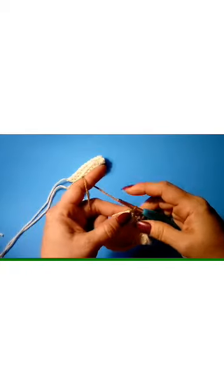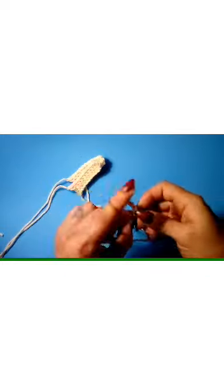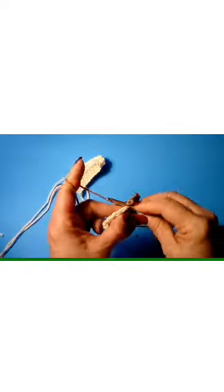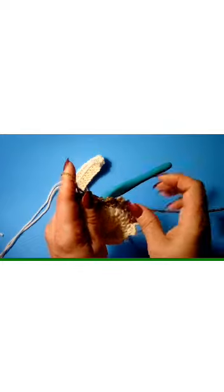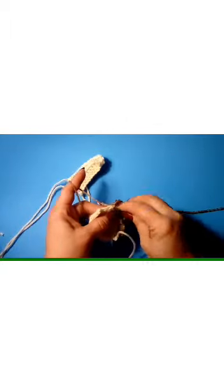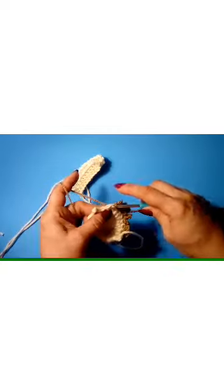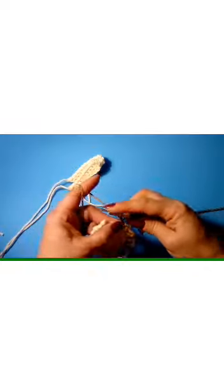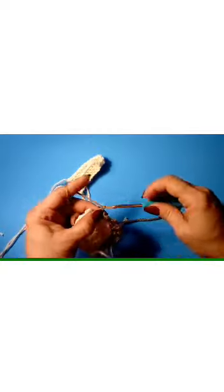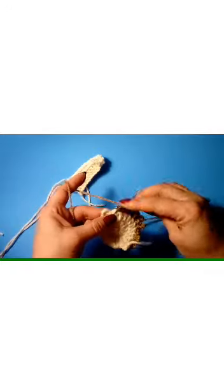Single crochet in the next stitch, chain five — 1, 2, 3, 4, 5 — slip stitch in the same stitch. Single crochet in the next stitch, chain five, slip stitch in the same stitch — that's five in a row. Now we're going back down: chain four — 1, 2, 3, 4 — slip stitch in the same stitch. Single crochet in the next stitch, chain three — 1, 2, 3 — slip stitch. Single crochet in the next stitch, and finish with chain two and slip stitch in that same stitch.